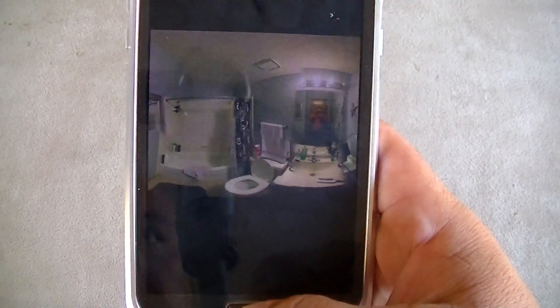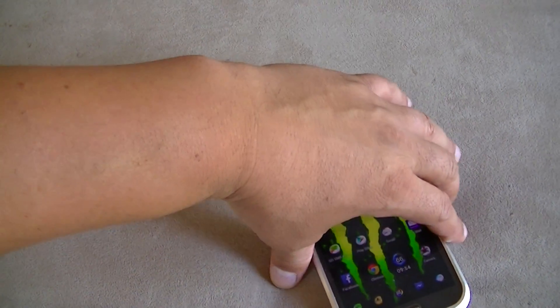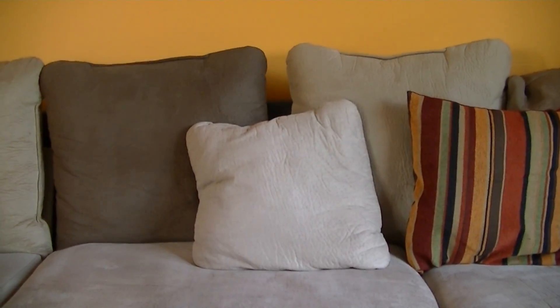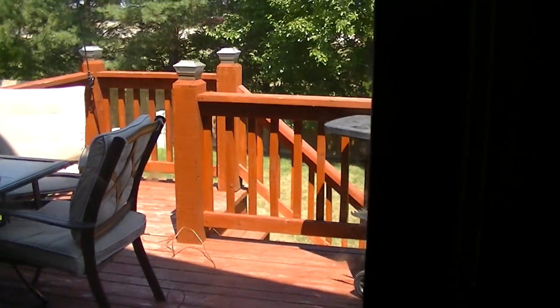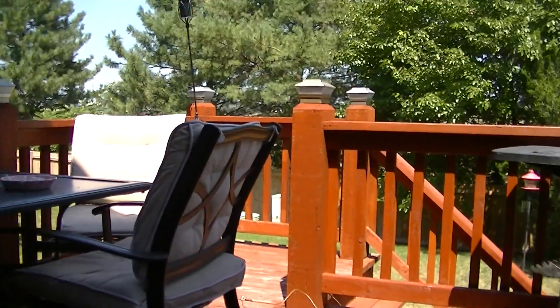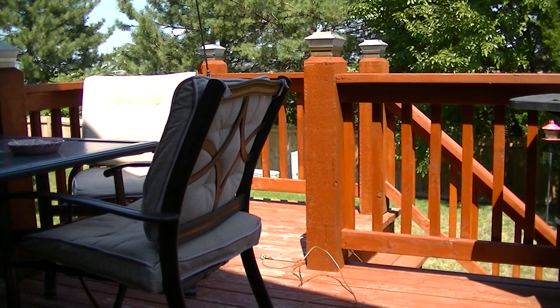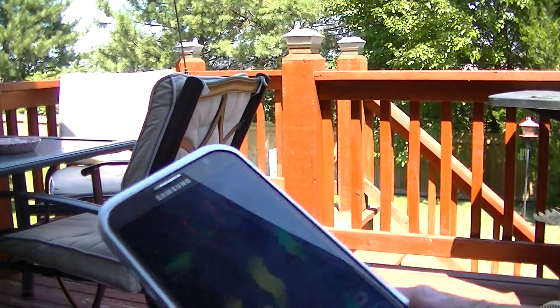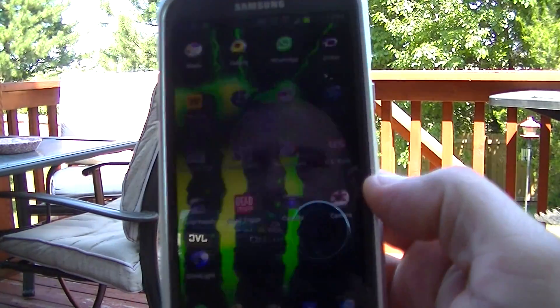Now let's take a look at how it works. Let's move the camera and go outside so I can show you guys how it works.